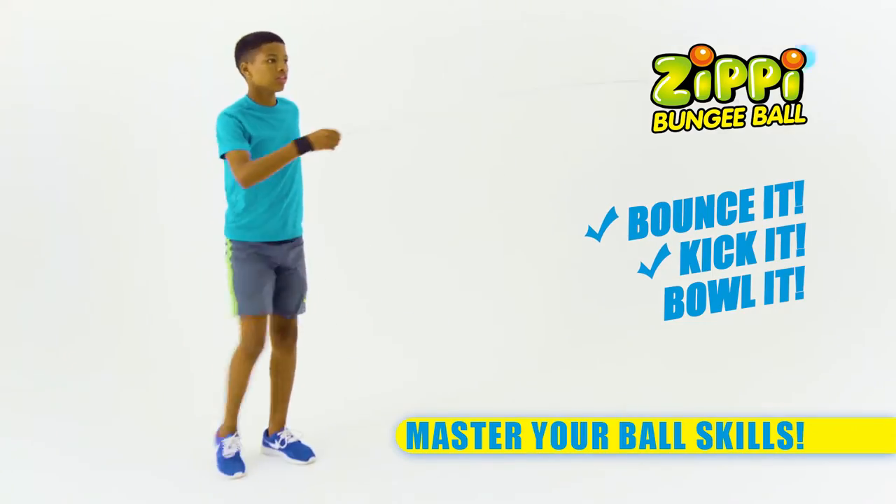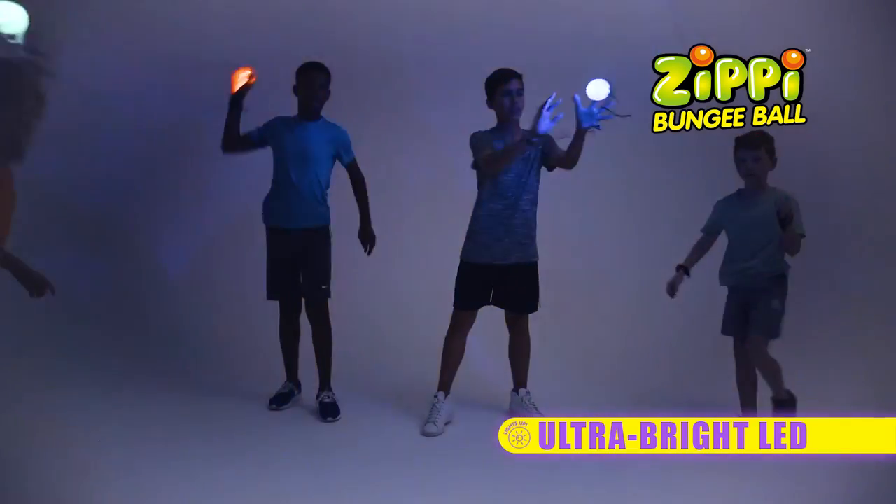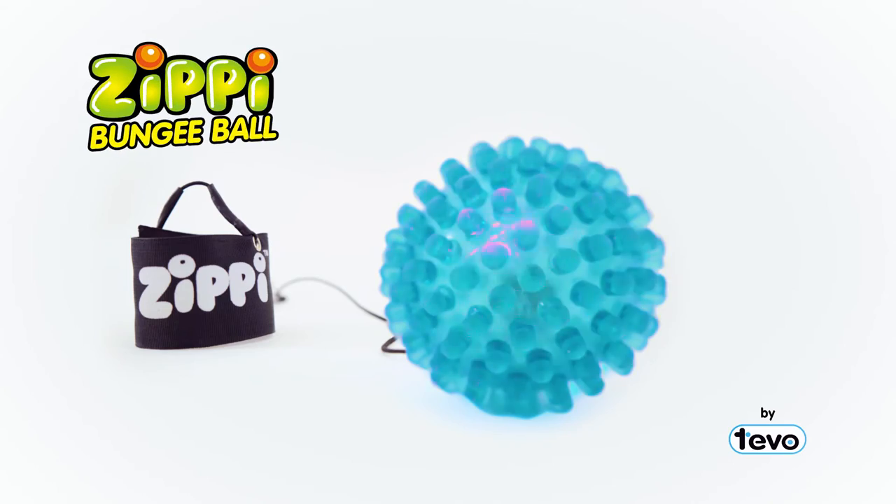Bounce it, kick it, bowl it. Bungie Ball lights up for the best nighttime fun. Get your Zippy Bungie Ball now.